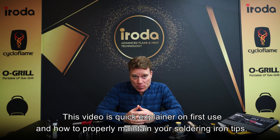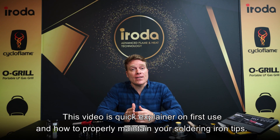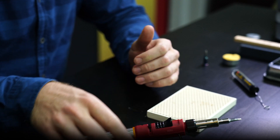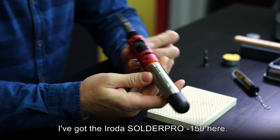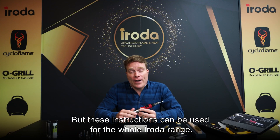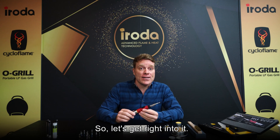Hi, this video is a quick explainer on first use and how to properly maintain your soldering iron tips. I've got the Iroda SolderPro 150 here, but these instructions can be used for the whole Iroda range. So, let's get right into it.